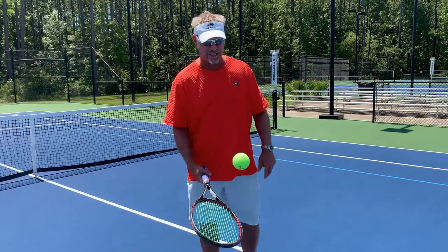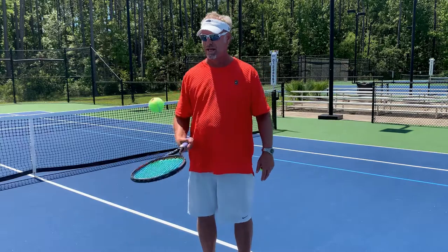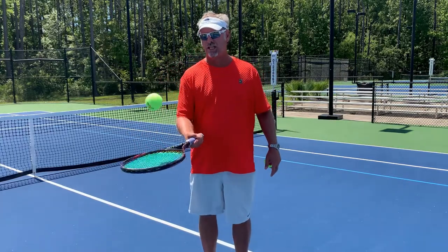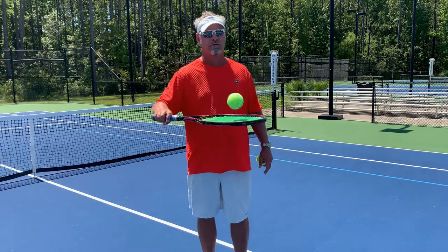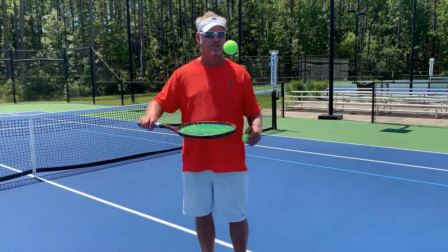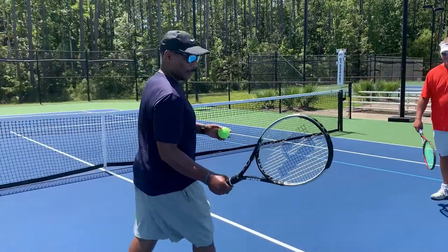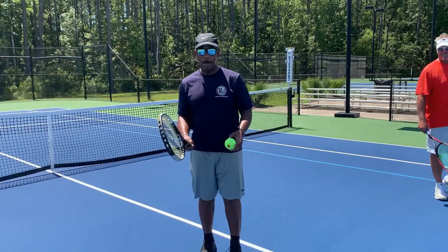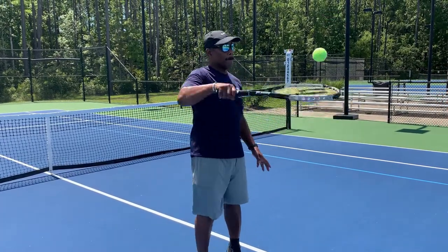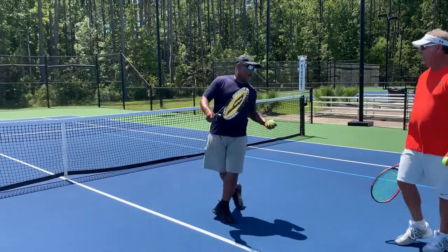Next progression — you guessed it — same thing but no bounce on the ground. We're going to go about a foot off the racket. Notice I'm not changing my grip. We're going to try to get to ten. This should be tougher. Great job!